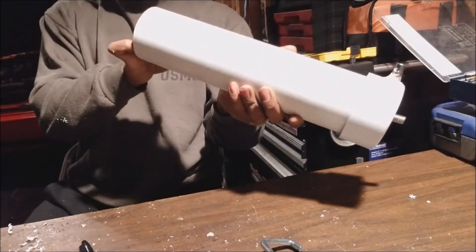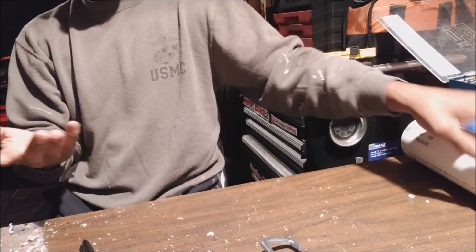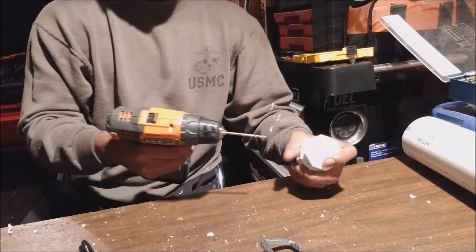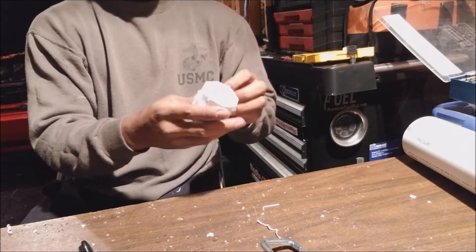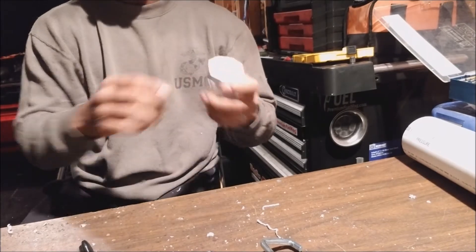We're like 90% done with our expansion tank. Let's set that to the side and work on our cap. We're going to drill two little breather holes in the top — these holes could actually serve as your drain hole as well, but that would be messy and not so clean.